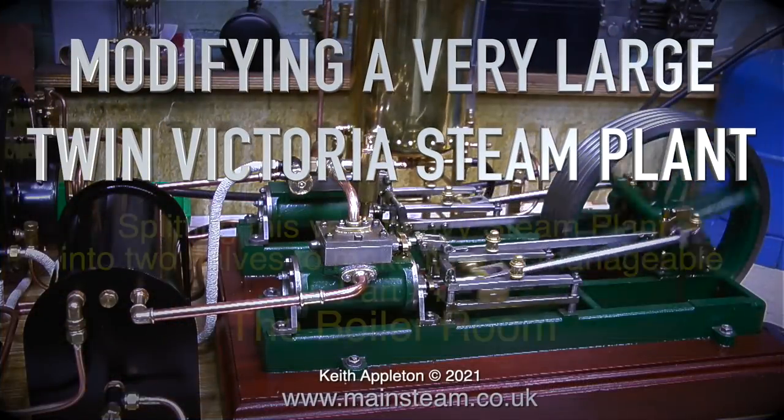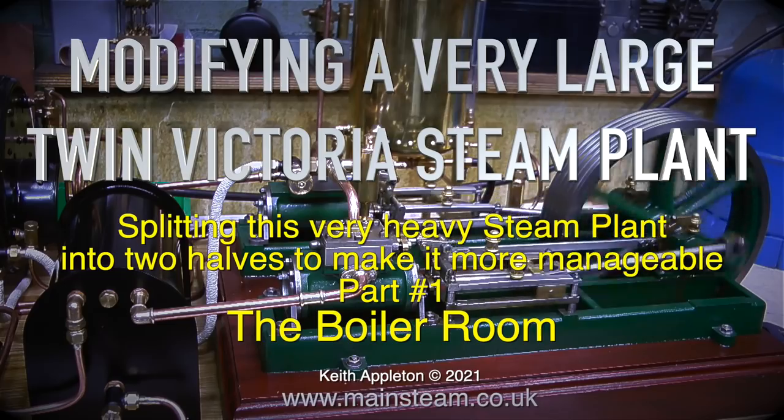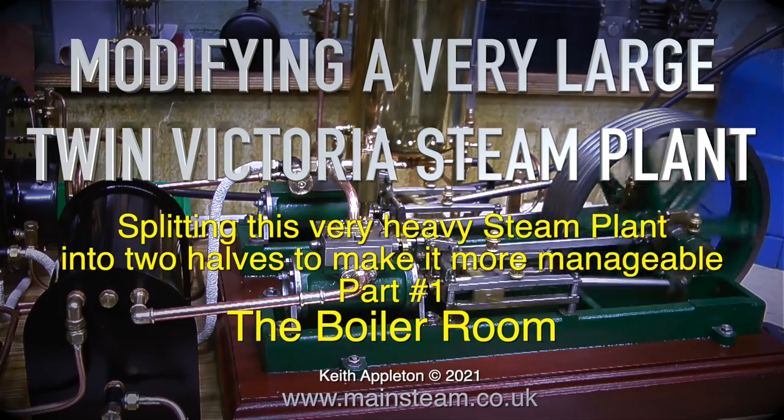Modifying a very large Twin Victoria steam plant, splitting this very heavy steam plant into two halves to make it more manageable. This is part one: the boiler room.